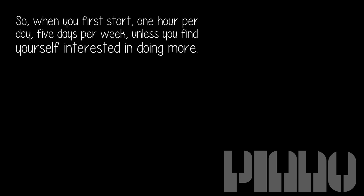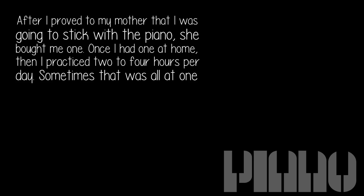So when you first start: one hour per day, five days per week, unless you find yourself interested in doing more. After I proved to my mother that I was going to stick with the piano, she bought me one. Once I had one at home, I practiced two to four hours per day.